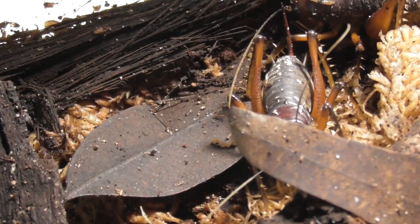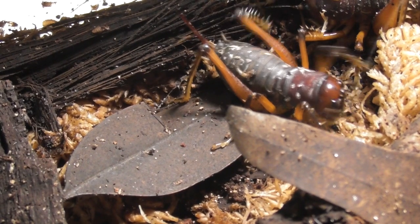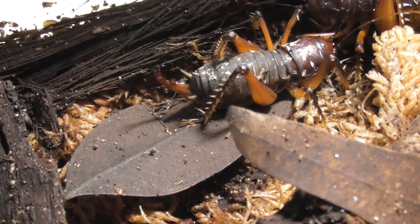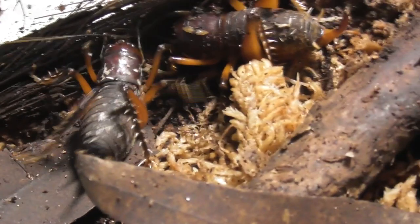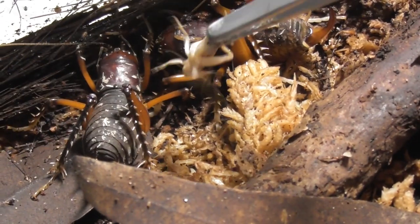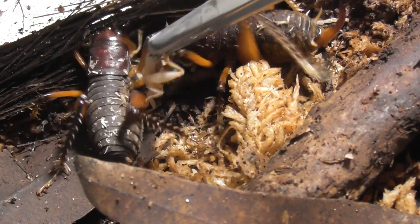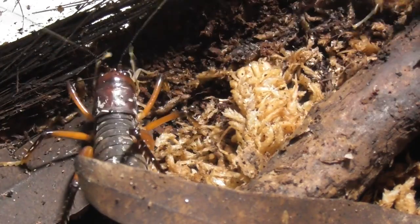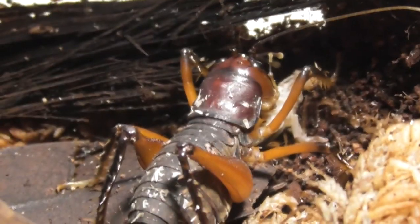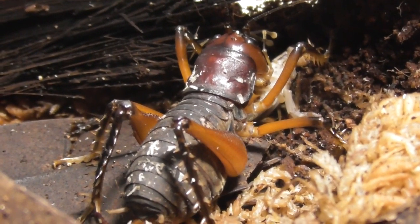There we go — cricket on cricket action. I realize that sounded kind of dirty, but it's just predator and prey, I promise.